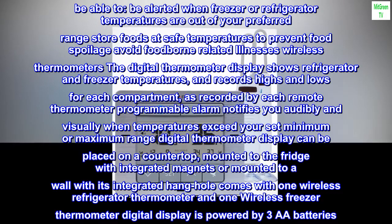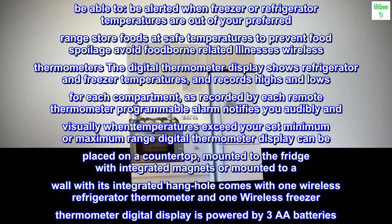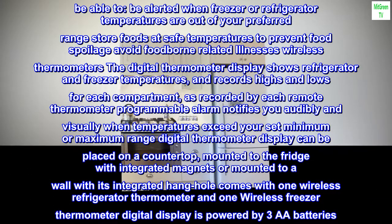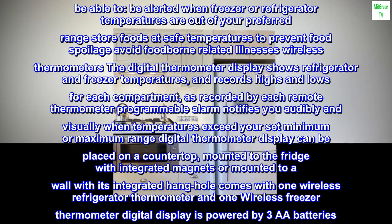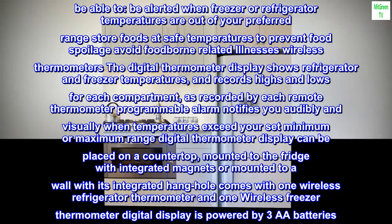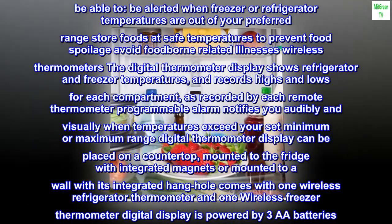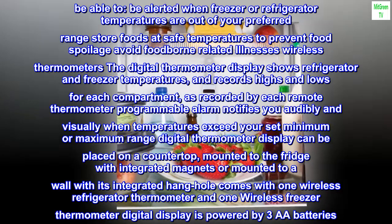Using two wireless remote thermometers communicating with the countertop, door, or wall-mounted display, you will be able to be alerted when freezer or refrigerator temperatures are out of your preferred range, store foods at safe temperatures to prevent food spoilage, and avoid foodborne-related illnesses.